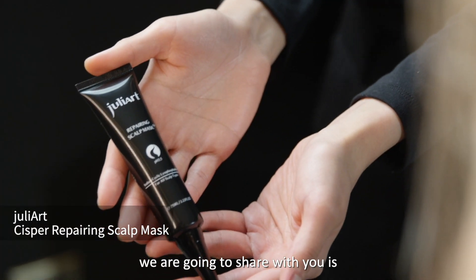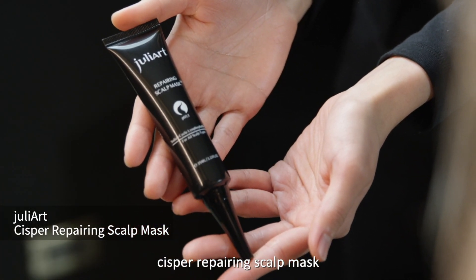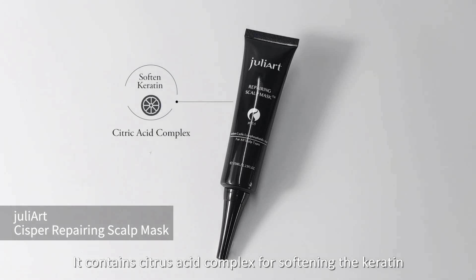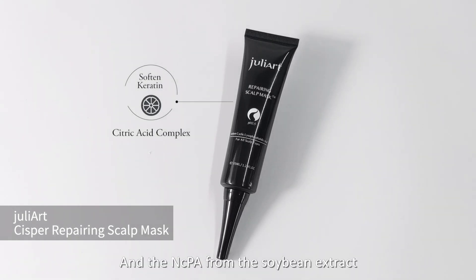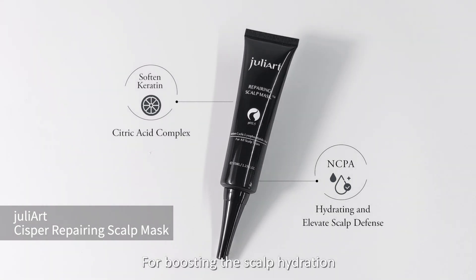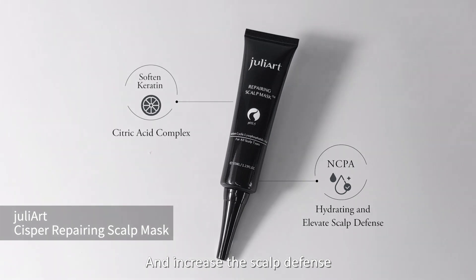The first product we're going to share with you is the Sisper Repairing Scalp Mask. It contains citric acid complex for softening the keratin, and NCPA from soybean extract for boosting scalp hydration and increasing scalp defense.